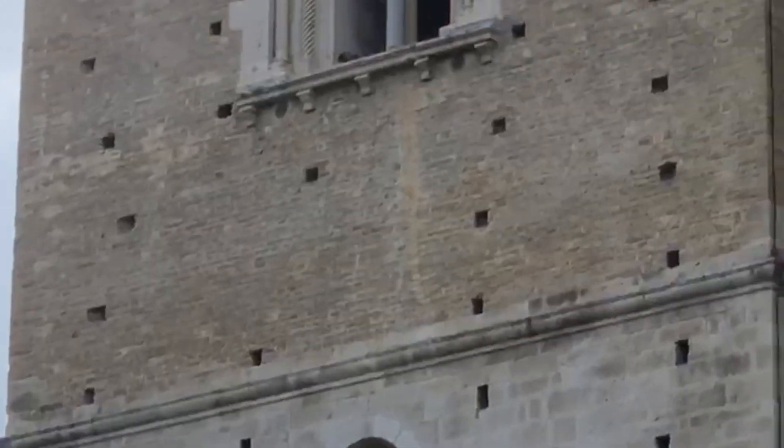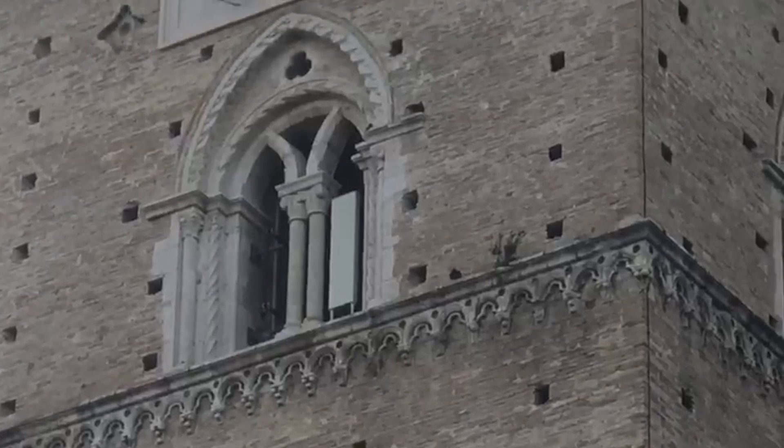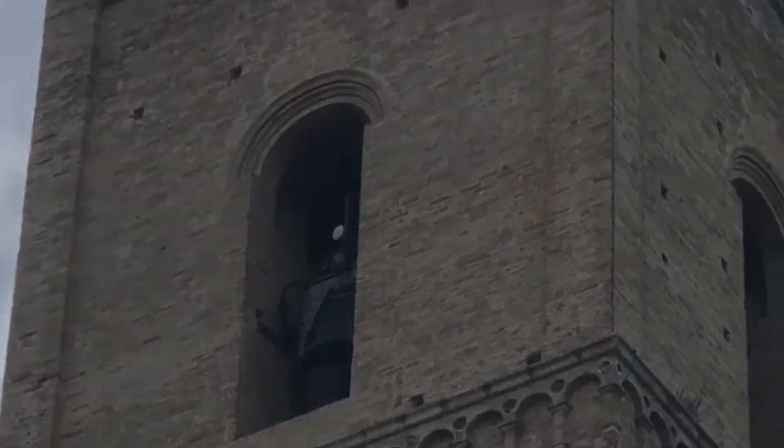Ci spostiamo sul campanile. Il campanile ospita un bellissimo e maestoso concerto di cinque campane in Do, inceppate a battaglio cadente e veloce. Ecco qui inquadrata la campana quarta e qui la cuspide.